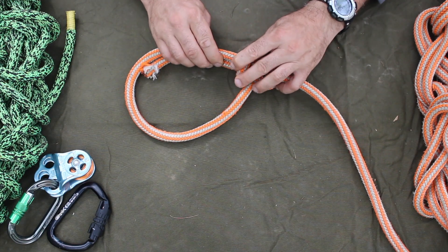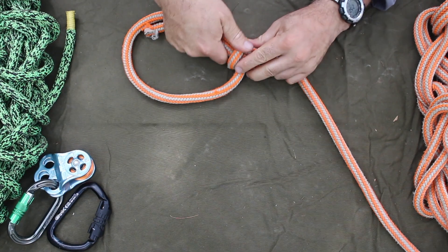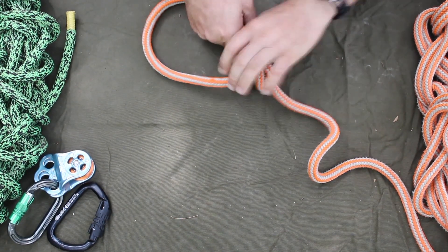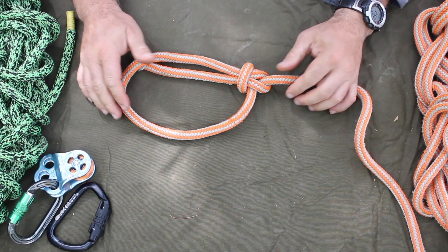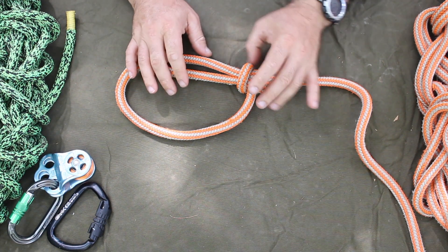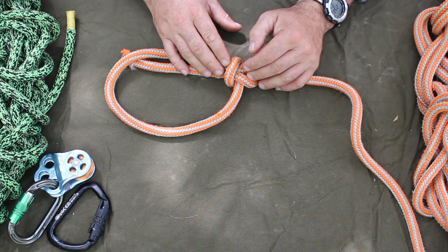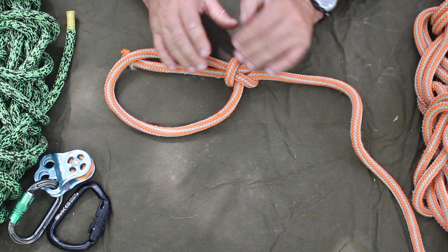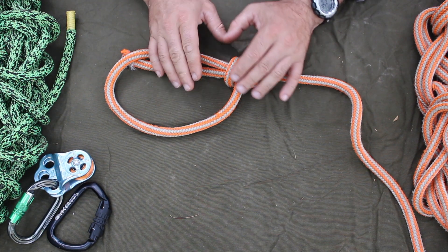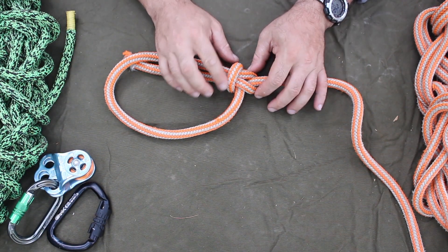It will capsize if you do not tend it correctly — if you don't push all these loops so they're nice and snug, and then set that knot real good and test it, because all ropes are different. This one works on most every rope. Stiff ropes you really have to tend well; slowly give your load to the rope and make sure you're pushing down these little rounds.